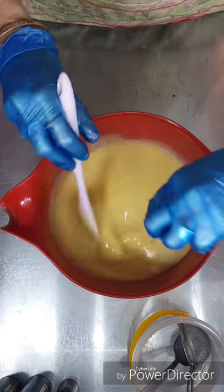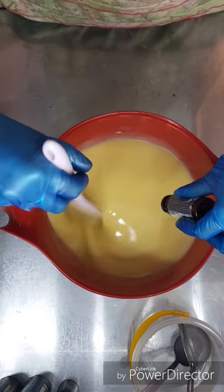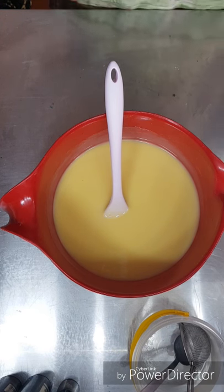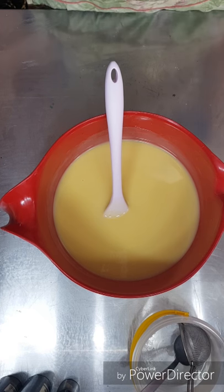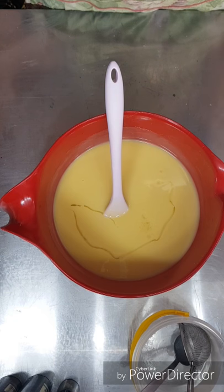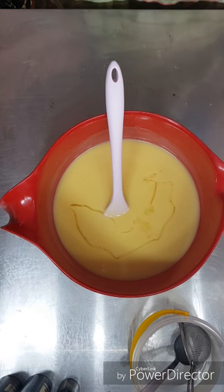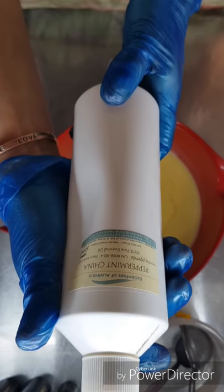Just going to add that into my batter that I've already prepared. I really like peppermint so I'm going to add a little bit of peppermint essential oil as well — this is peppermint essential oil from Essentials.